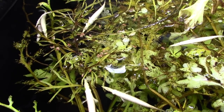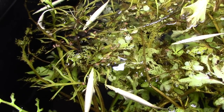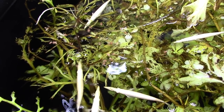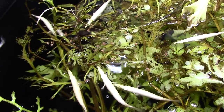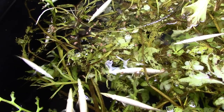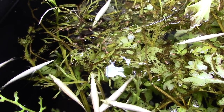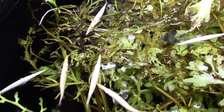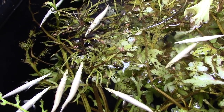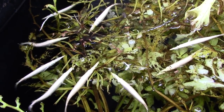The top jaw is the hinged appendage — the bottom jaw doesn't really move down much. It's kind of interesting; they've reversed it. In most animals and most fish it's the lower jaw that moves, but these guys have an actual hinge on top that lifts up when they go to catch something off the surface of the water.